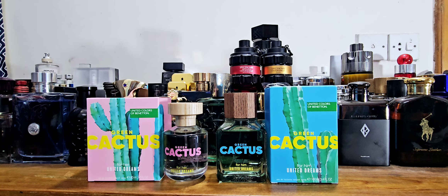Check it out — Green Cactus for Her by United Colors of Benetton. Take care, have a nice day, bye!